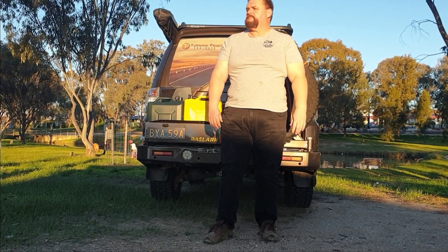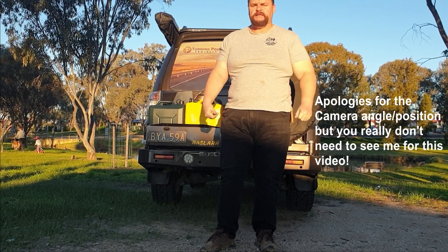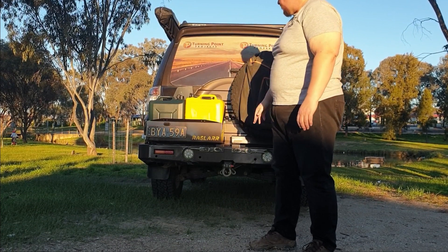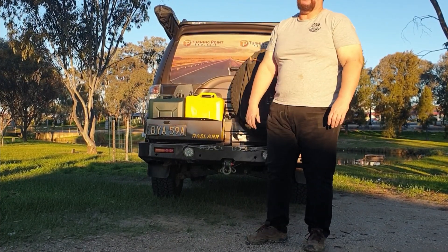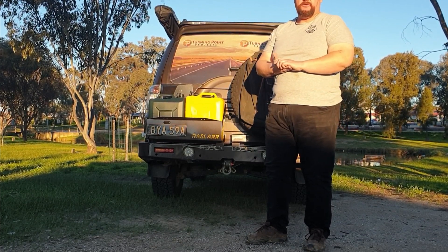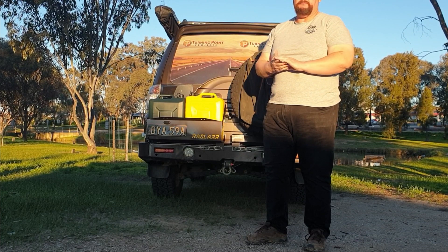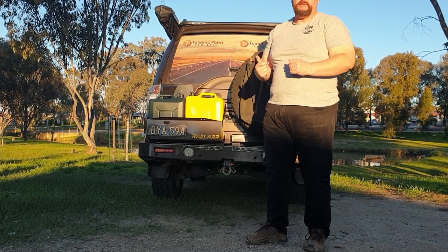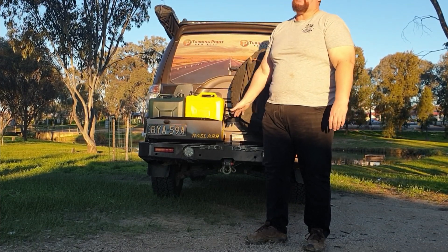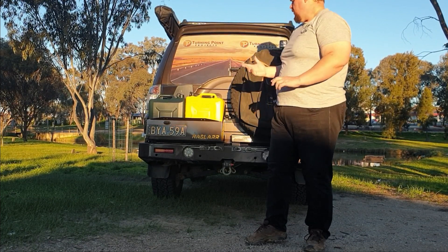Hey guys, Jason here from Off the Beaten Path. I thought I'd make this quick video about one of the things people that see my vehicle ask me about the most, which is this rear bar setup. It was built by Razzler down in Melbourne. Let me run through why I got this bar, a bit about it, what I like about it, and maybe some small areas for improvement. Overall, this is awesome — it's one of my favourite things I've added to the car.